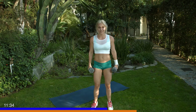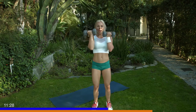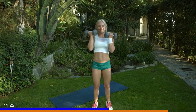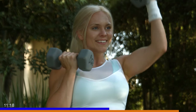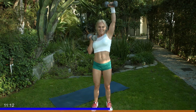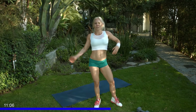Shake it out a little bit. Remember, we still have those singles, so stay with me. Bring it back up. And five, four, three, two, and one. Five, four, three, two, and one. And one more. Great job. Set these down.